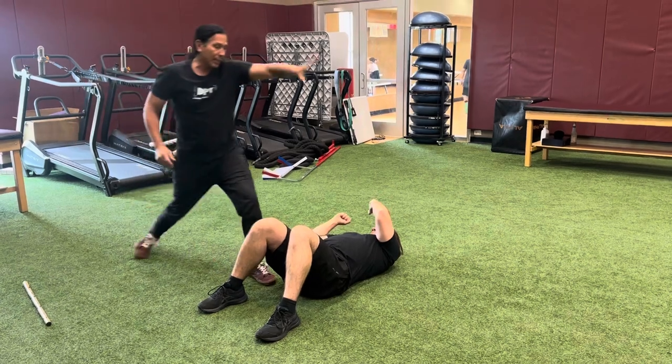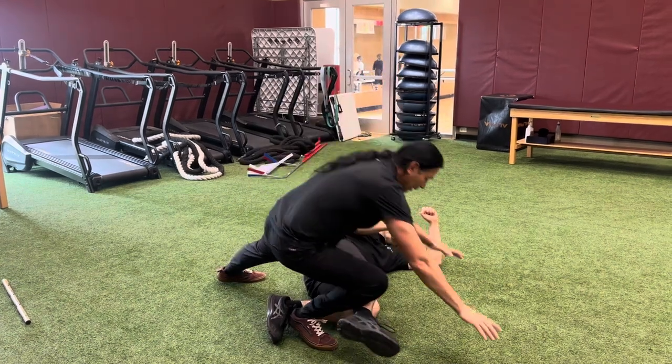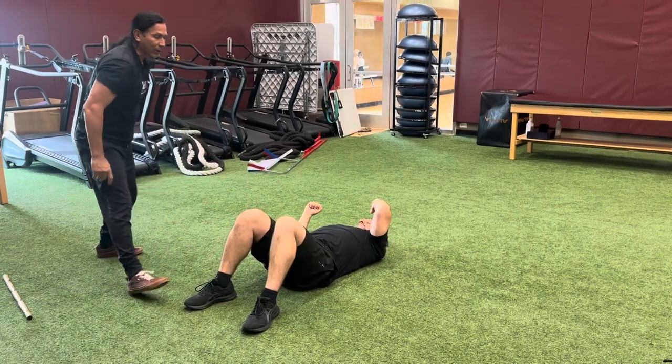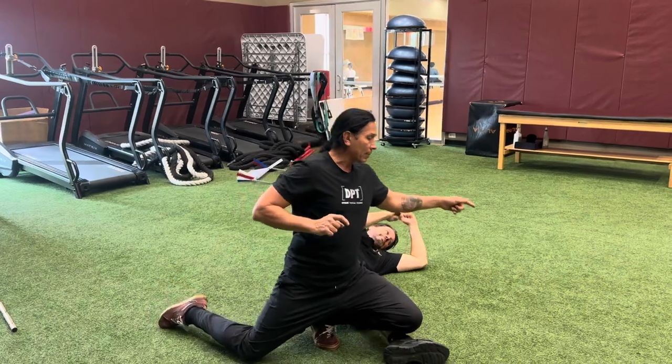If I'm standing up and I kick it over, I step — if I kick with my right leg, I'm going to drop that down, pressure right there. If I kick with my left leg, it doesn't change anything: left leg kicks, left knee drops, pressure.